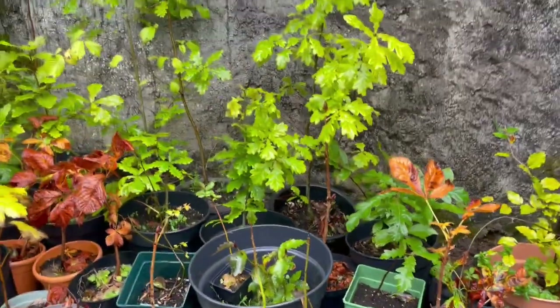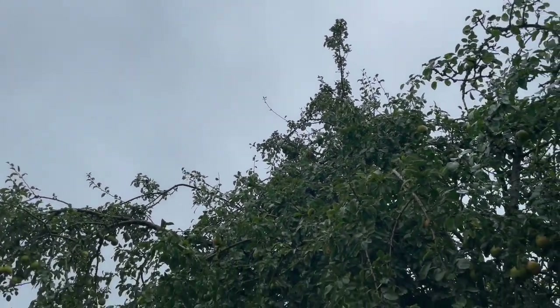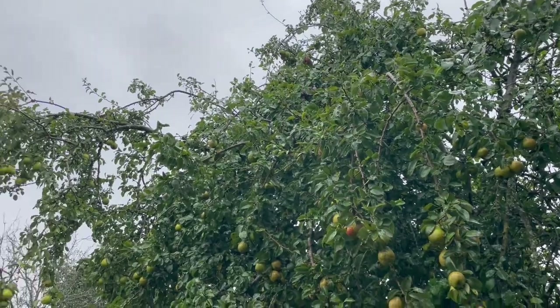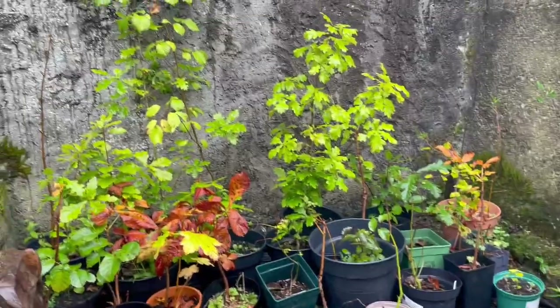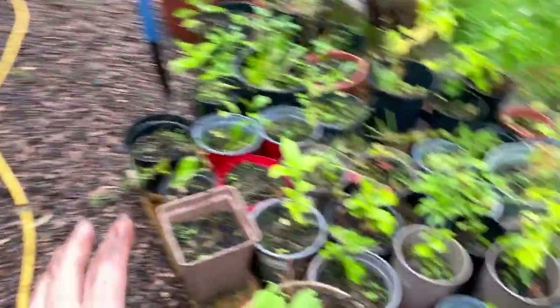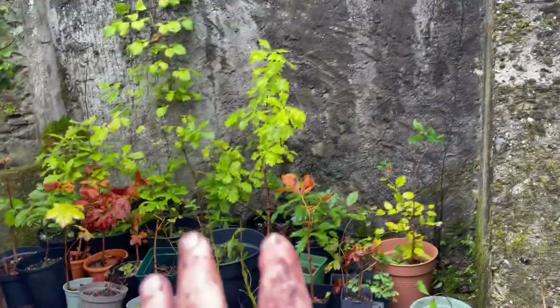I'm also housing them all in a very sheltered spot. They don't get a huge amount of sun because this pear tree shelters them from a lot of the sun so they aren't overexposed. Baby trees do not want to be overexposed to sun. These are even more sheltered, so they move out of the shelter as they mature, then get moved on and planted out. That's my oak planting.